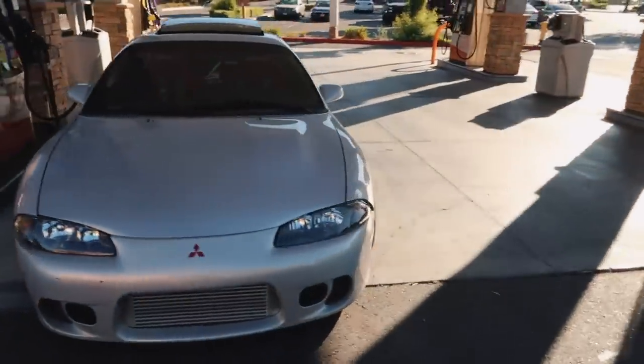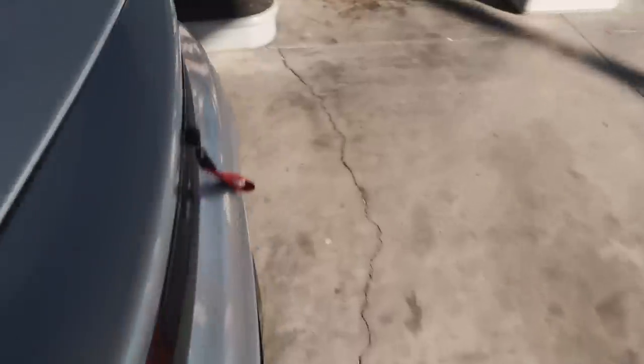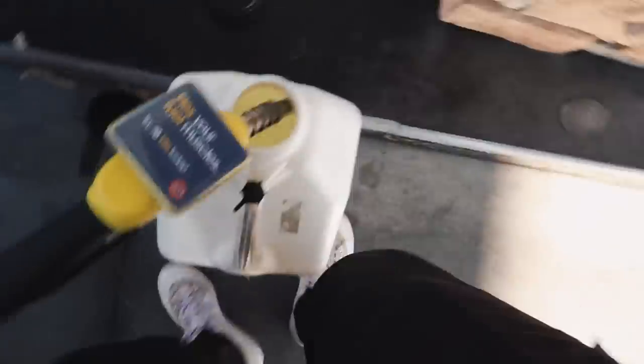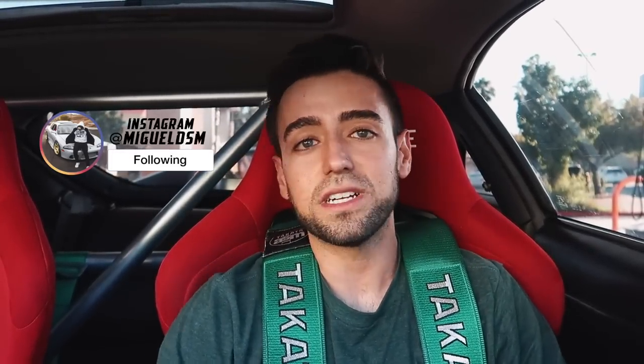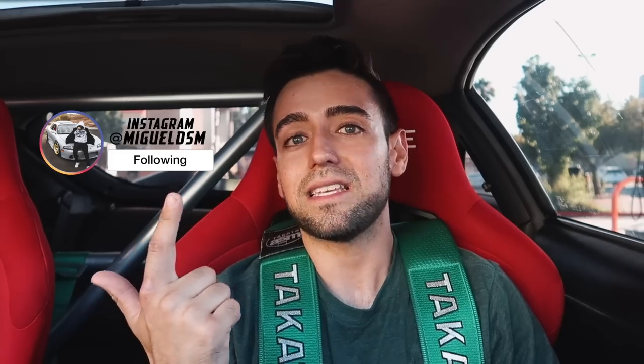Here you guys have my 1999 Mitsubishi Eclipse GS — or GSX as many would call it — but realistically it's just a GS with a GSX sticker. Just filled up on some ethanol for the car, we're low on fuel like usual. Welcome back to another video, Miguel DSM here. If you clicked on this video, it's either because you want a DSM, you want to know what a DSM is, or you're interested in learning more about the DSM platform. Today I'm going to give you a brief summary about what DSM is, where it comes from, the different generations of Eclipses, and then towards the end head out to a photo shoot location and give you guys my honest review.